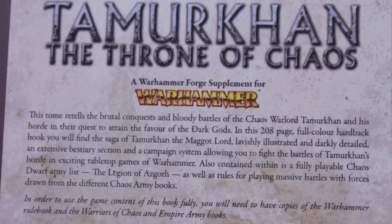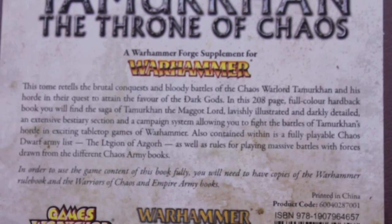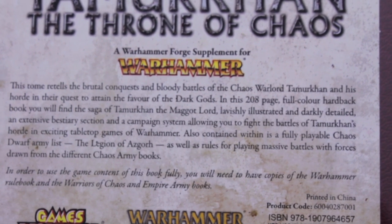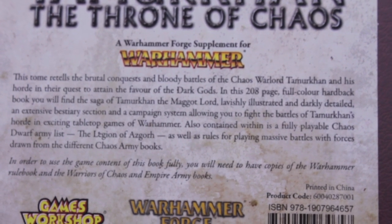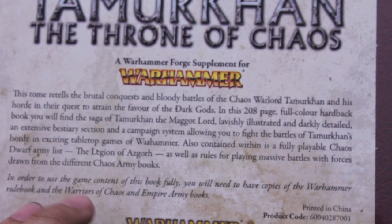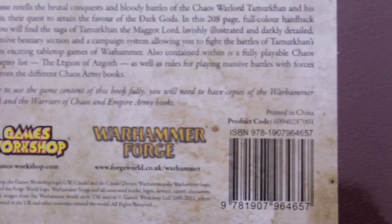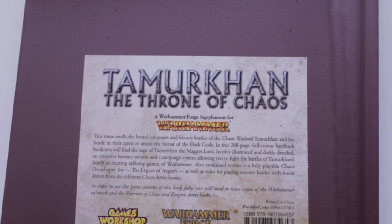The back reads: this tome retales the brutal conquest and bloody battles of the chaos warlord Tamar Khan and his horde in their quest to attain the favor of the dark gods. We're going to look at the art, the campaign system, and the fully playable chaos dwarf army list. It says you need the Warriors of Chaos and Empire army books to use this.